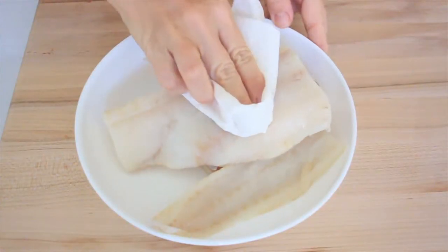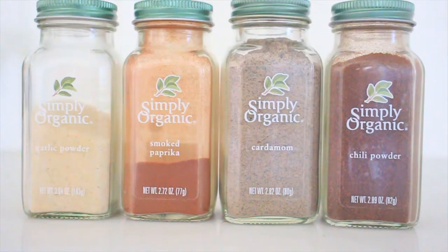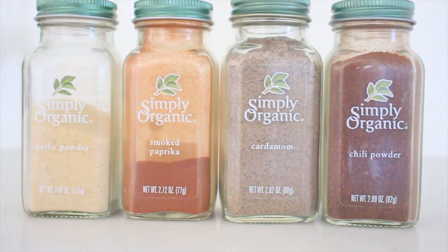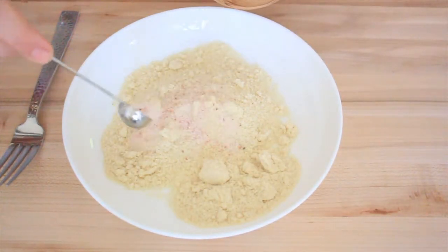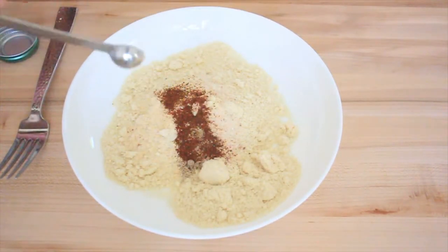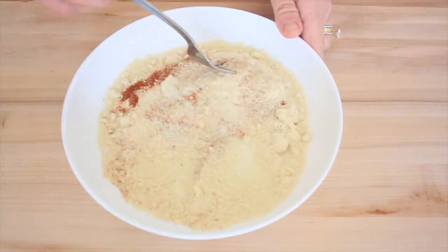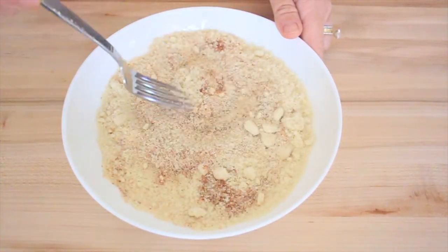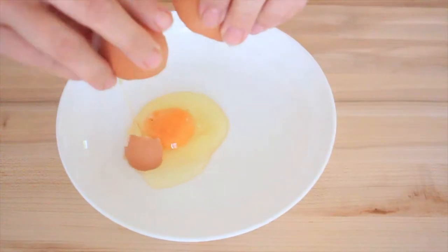I like to take a paper towel and wipe the excess water from the fish. For our batter, we're going to start with one cup of super fine almond flour, then add one teaspoon of salt, a quarter teaspoon of cardamom, a quarter teaspoon of chili powder, and a quarter teaspoon of smoked paprika. Take a fork and combine the dry ingredients until well incorporated.